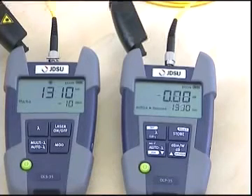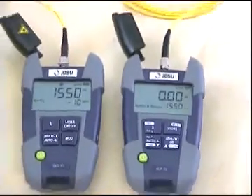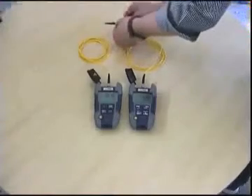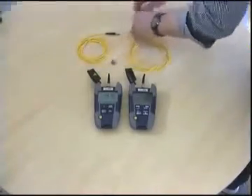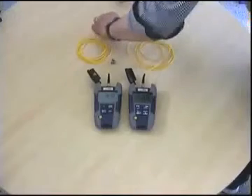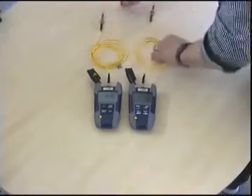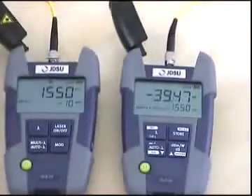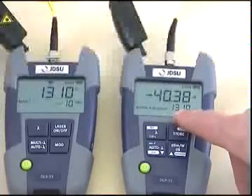Now we are able to measure our device under test. Before we disconnect the referencing cables on the mating sleeve, we turn off the laser source and remove it. Then we connect to our device under test. When the light source is turned on again, we can read immediately the loss for both wavelengths, 1310 and 1550 nanometers.